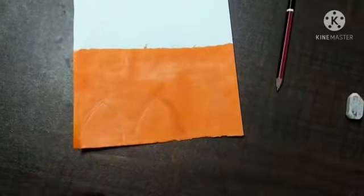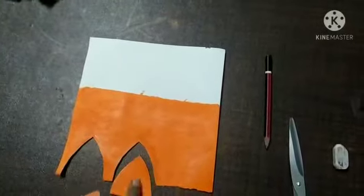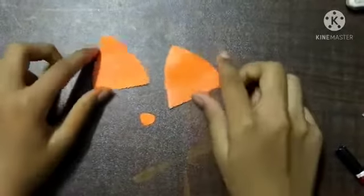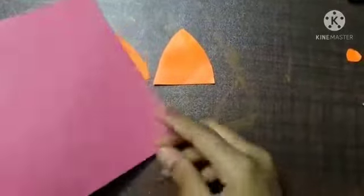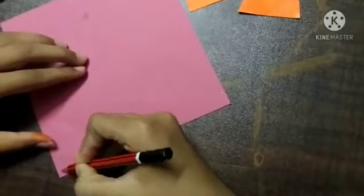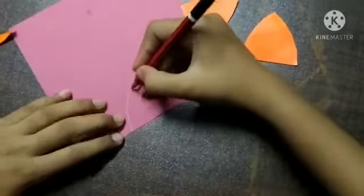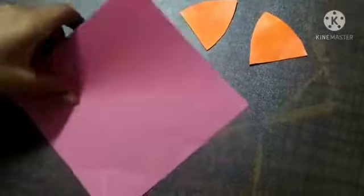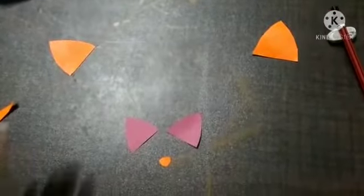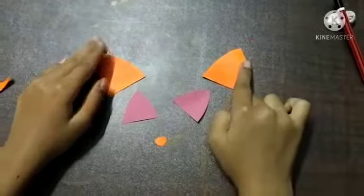Now it's ready, let's cut it. We've finished the ears. Now let's take a pink colored sheet and draw smaller ears the same way, then cut them out.